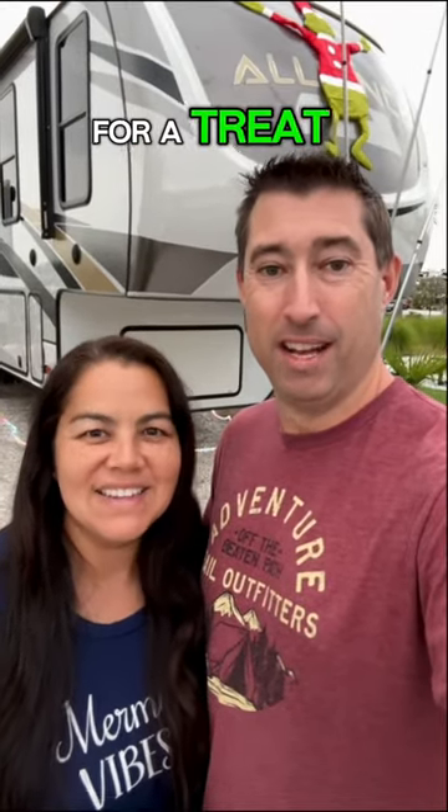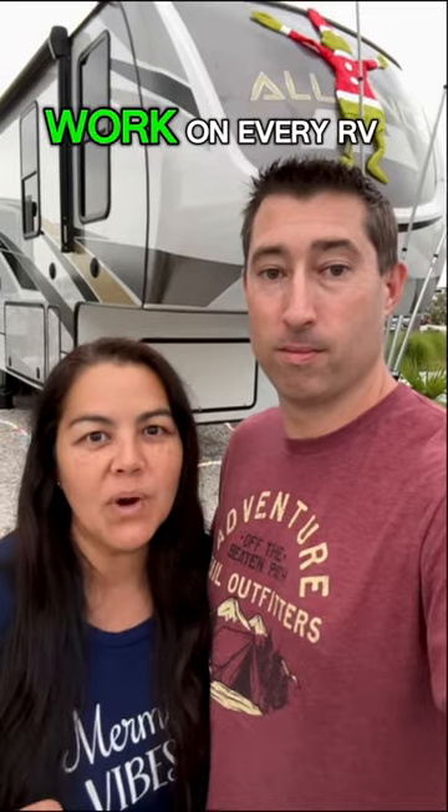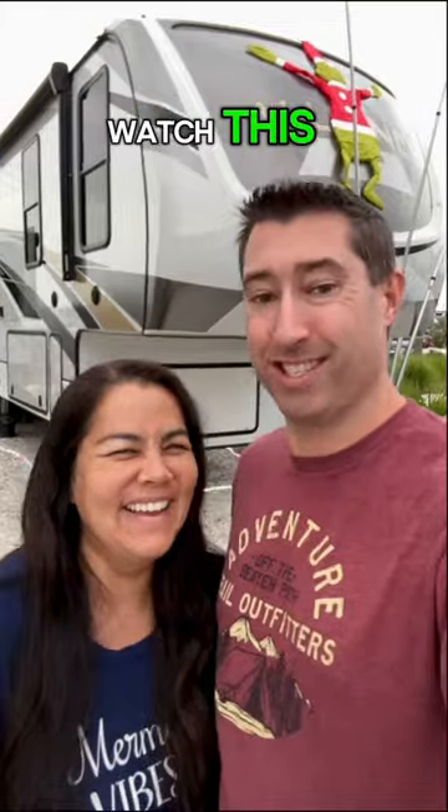Boy, are you guys in for a treat! We learned something cool and we're going to share it with you. Full disclosure, it may not work on yours, but it works on ours — that's all that matters. Watch this.